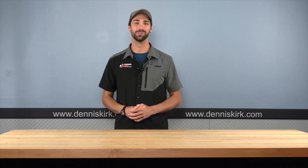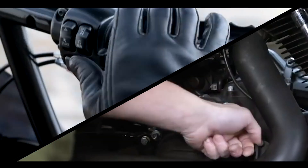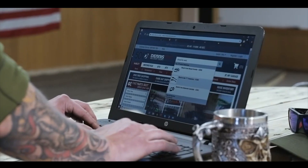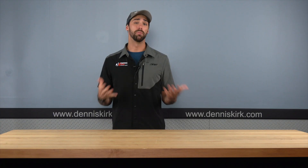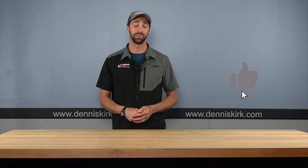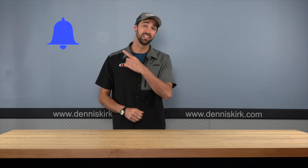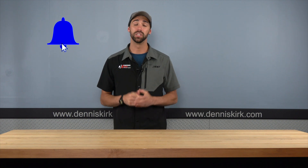On today's episode, we're talking tools, coming up! Now before we get started with today's video, I would love it if you guys go to the bottom of the screen, hit that like button, comment, share, and subscribe. And if you haven't yet already, go ahead and click on the bell notification button. This will ensure that you never miss a video, keeping you up to date with the latest from Dennis Kirk. Let's get into today's featured video.